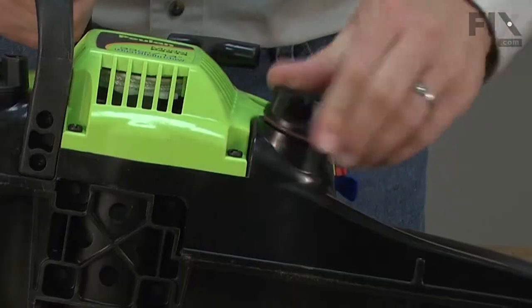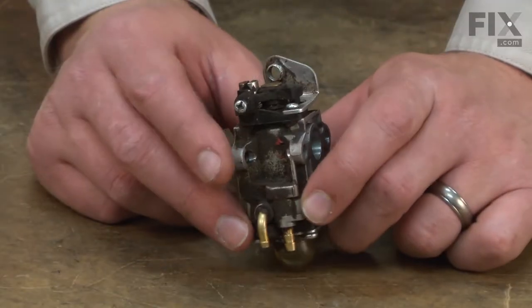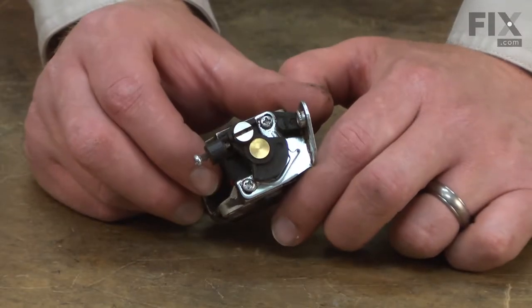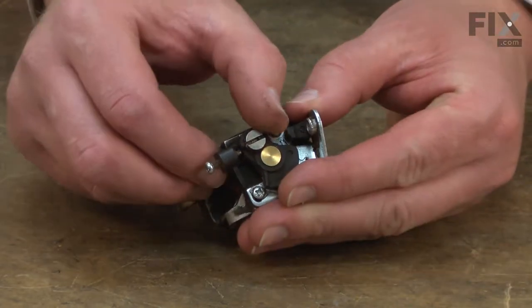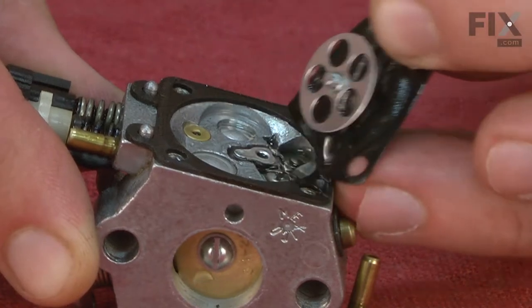Old fuel left sitting in the saw can cause the same problem as debris. As old fuel sits in the carburetor, it will begin to break down and separate, creating a thick gel-like blockage and varnishing the metal surfaces. It will also harden the diaphragm and gaskets.